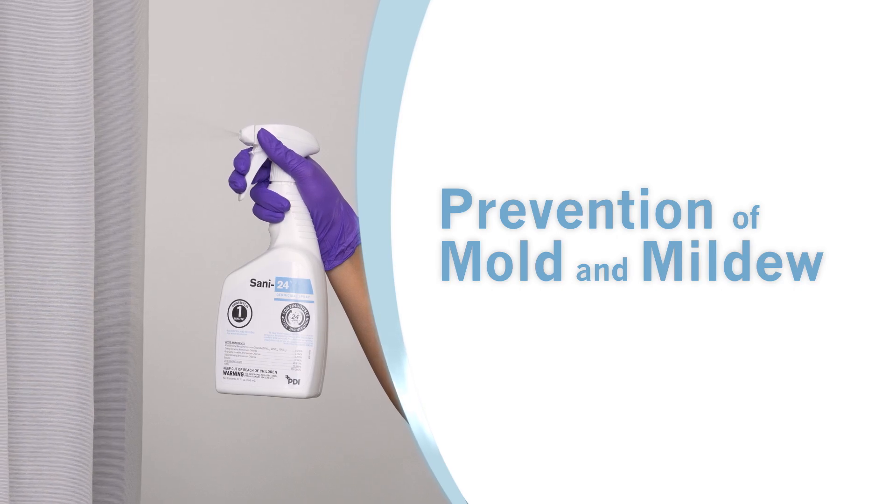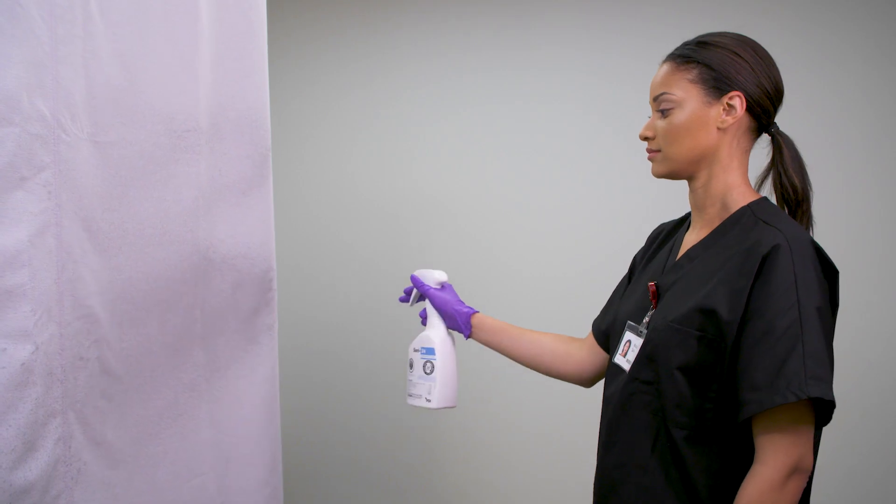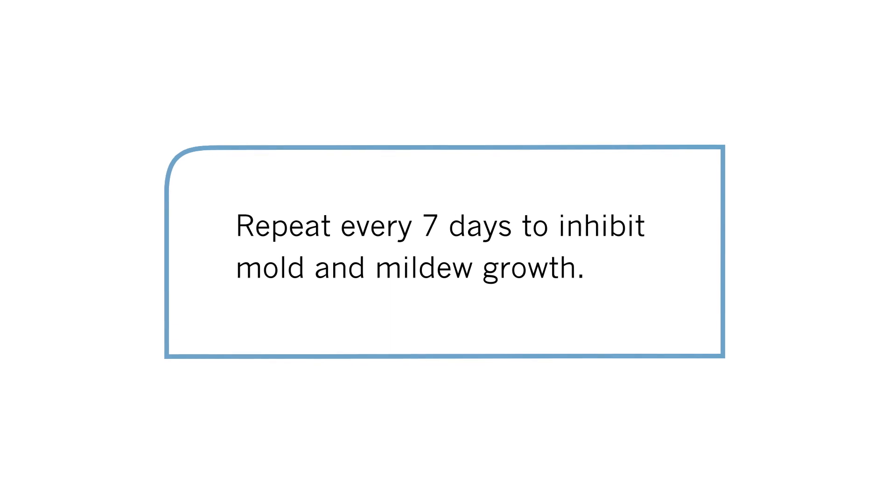For prevention of mold and mildew on hard, non-porous and fabric surfaces, thoroughly wet the surface and allow to air dry. Repeat every 7 days to inhibit mold and mildew growth.